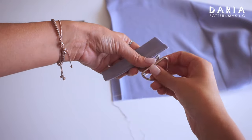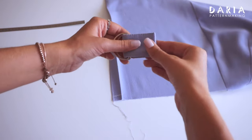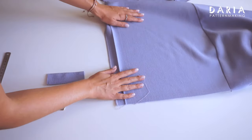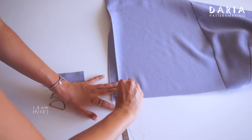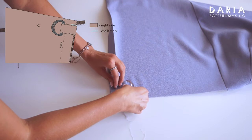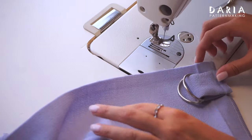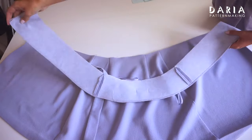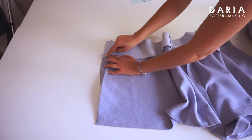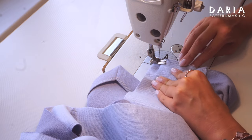Thread the finished small belt piece through the buckles and fold in half. Unfold the pre-pressed right front edge of the skirt. Mark 1.5 cm from the top edge, match the top of the folded belt with the marking, pin and stitch it to the front from the right side. Unfold the pre-pressed front edges at the top of the skirt and stitch the assembled facing piece to both the right and left front edges, right sides together, sandwiching the short belt piece with the buckles on the right front.